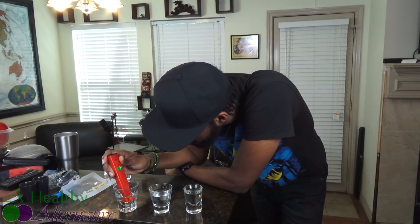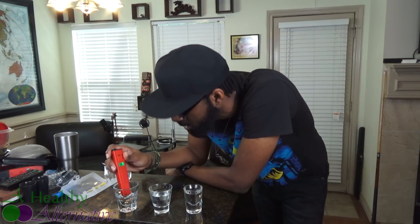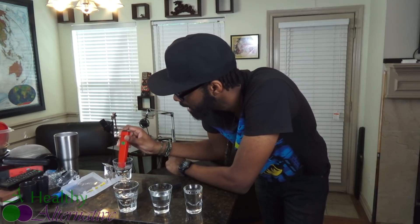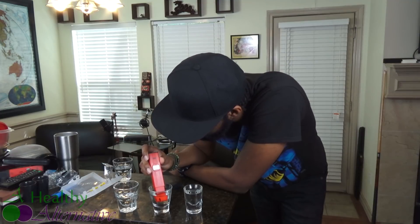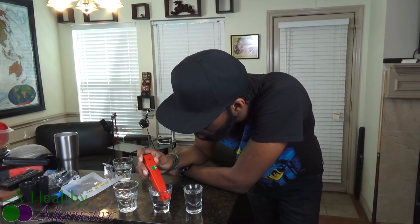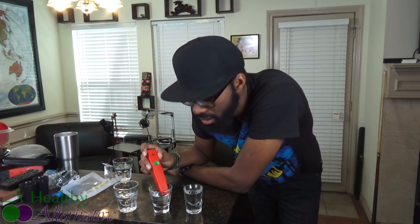This tap water is actually not that bad — it's reading a positive 136, which is actually lower than I expected. With ORP, you want a negative reading; negative is actually good. I'm very curious to see if any of my liquids make it to a negative ORP. Now testing the distilled water — oddly enough, the distilled water is not much better than the tap water. It's sitting around 128 to 130 ORP, right around the same as the tap water, which is interesting.